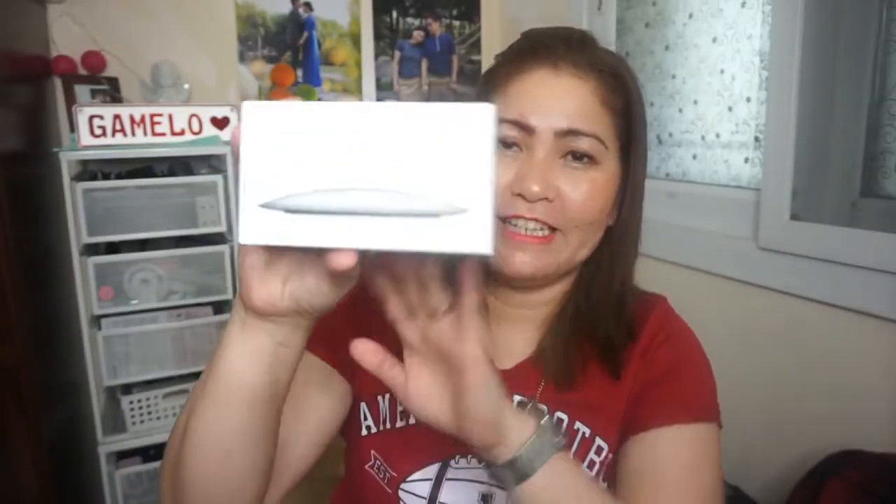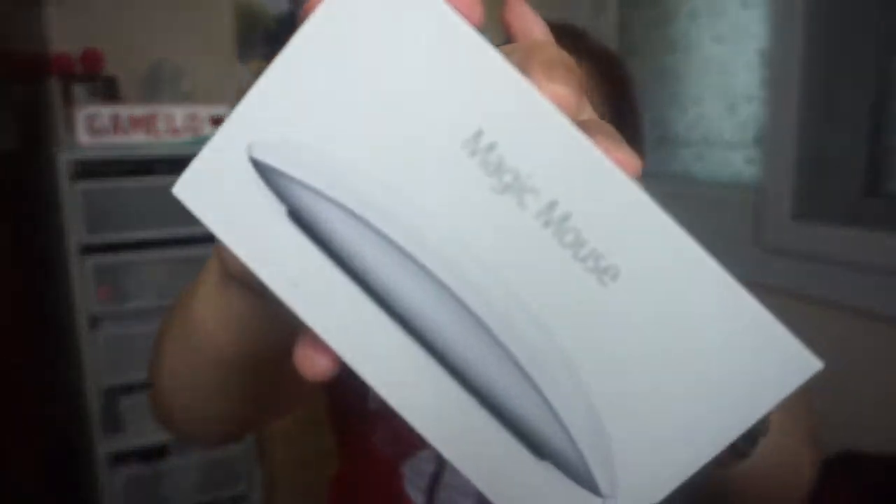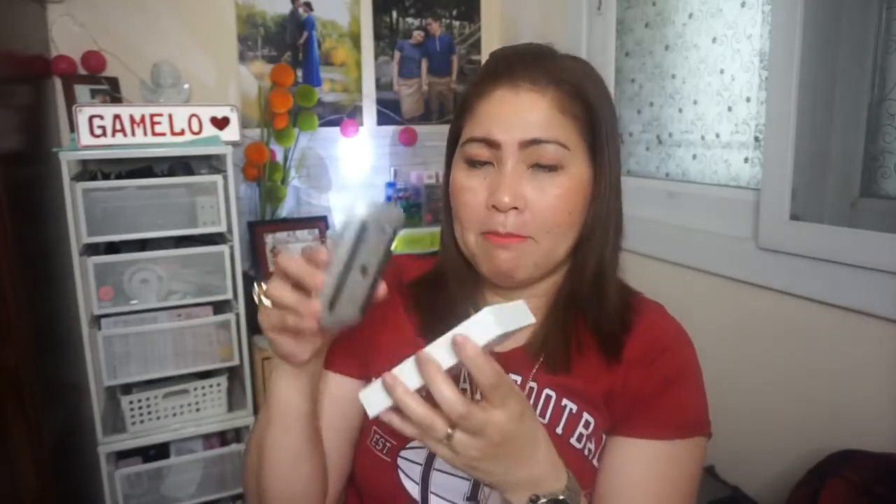Along with the laptop, Daddy Jed also bought me a mouse. He got a Magic Mouse because when you're editing, you need a mouse — it's actually hard to use just the trackpad on the laptop itself. It's a Bluetooth mouse, so when you open it and press the button here, it connects to the laptop.